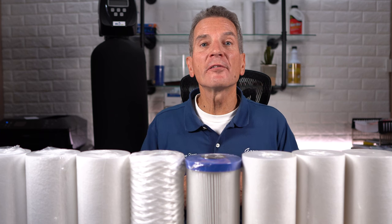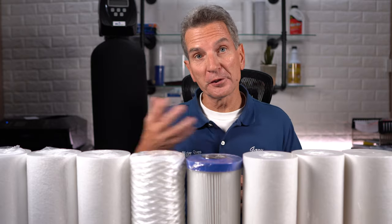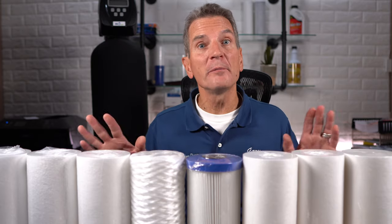Hi, I'm Gary the Water Guy, and I simplify water filtration to help you conquer crappy water for your family. So as you can see, the filters all pretty much look the same, right? Well, believe me, they're quite different.